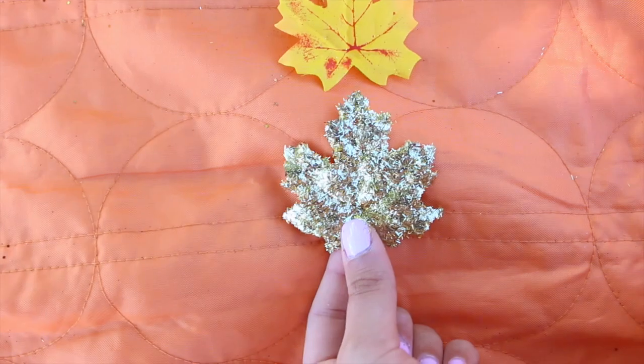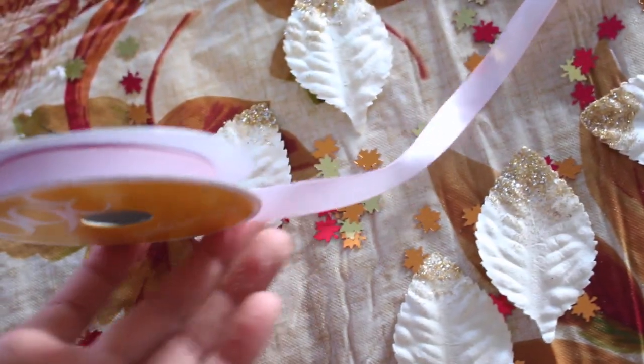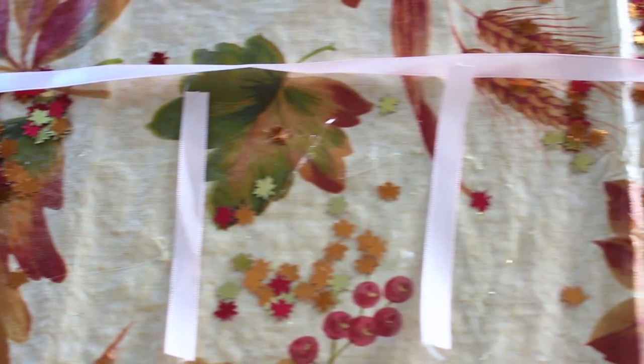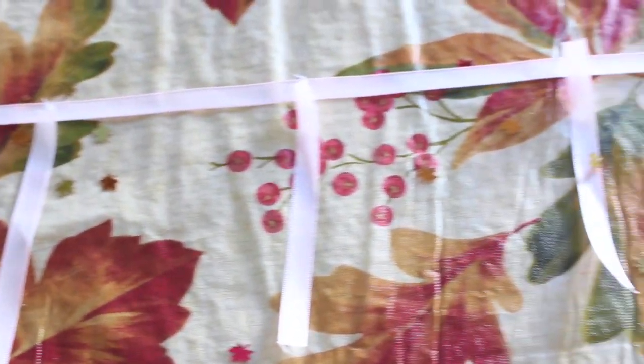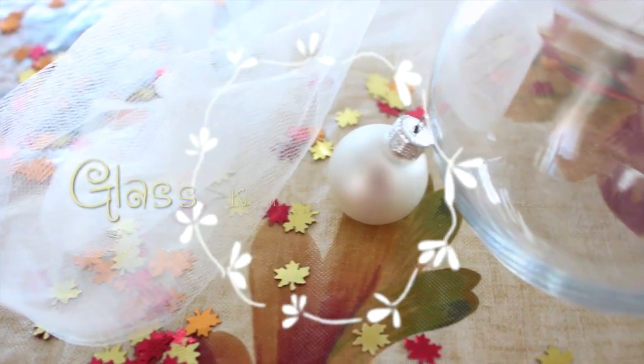Once your leaves are dry, we can move on to the next step. I took some leaves that I purchased at Michael's and then just this pink ribbon. Cut one long strip of ribbon and then little strips hanging off the big strip so we can make this leaf garland. Then I just alternated between the glitter leaves and the ones I purchased at Michael's to make this beautiful glitter leaf garland.